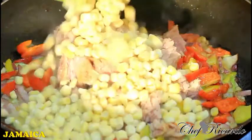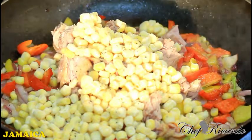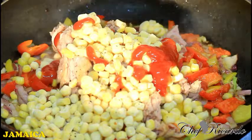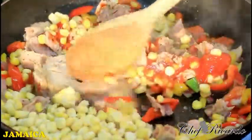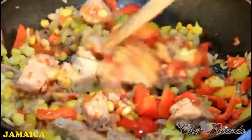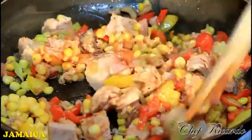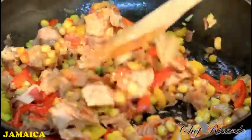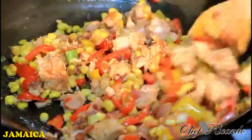Adding my sweet corn — some frozen sweet corn — then a little liquor pepper and some ketchup. I'm just going to let this fry for another three to four minutes and then we're going to share it out.